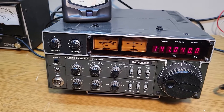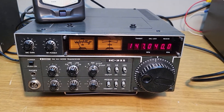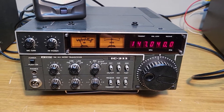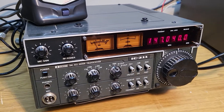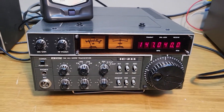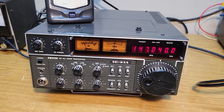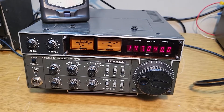Here we have a really nice example of an older two-meter all-mode radio — this is the Icom model IC-211. These things are really cool; I've always liked the looks. You can see it's got a little carrying handle over there, and it is working — it receives and transmits. I did not get the microphone, so that's something you'll have to provide.